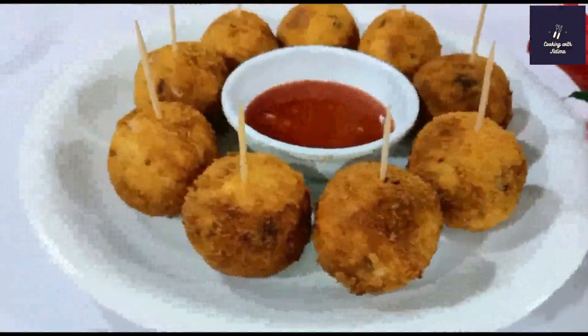Let's start making the chicken balls. I have taken 300 grams of chicken, boiled it, and shredded it. We will mix it in medium size and add potato for binding.